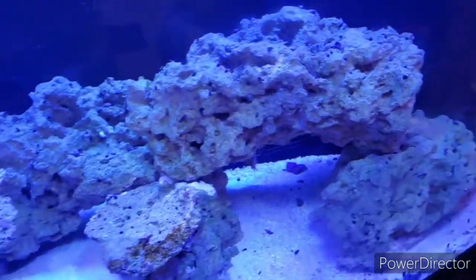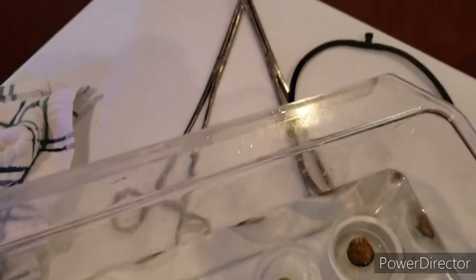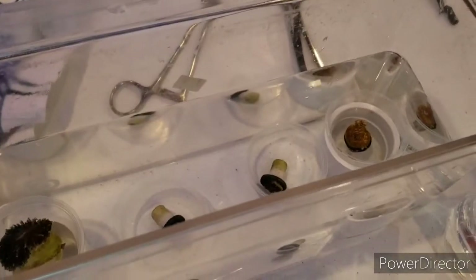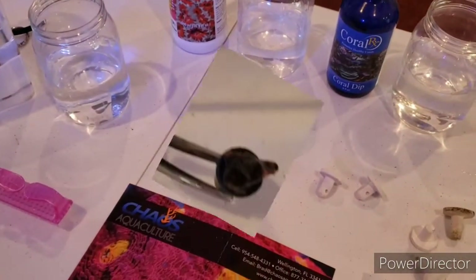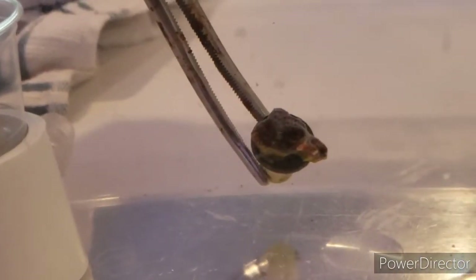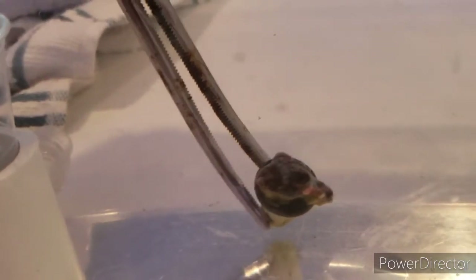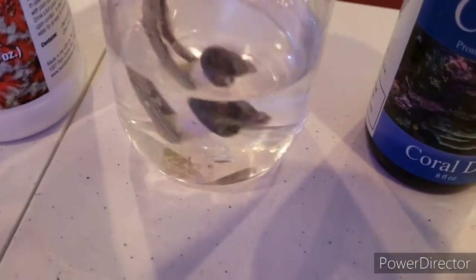I'm going to grab one of my forceps and get one of the frags on there — trying to do this with one hand. We're going to start off with this Fabia coral right here. As you can see it's got some nice coloration already, and it's only been here for about half an hour or a little bit longer. We're going to take our coral and dip it, just swirling it around in our solution.